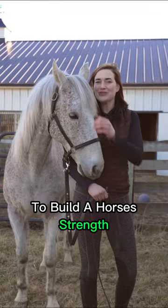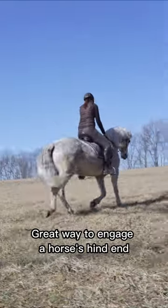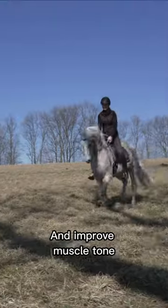Here are three things you can do to build your horse's strength. The first one is Hillwork. Hillwork is a great way to engage your horse's hind end and improve their muscle tone.